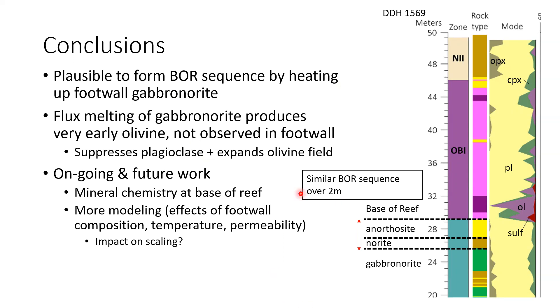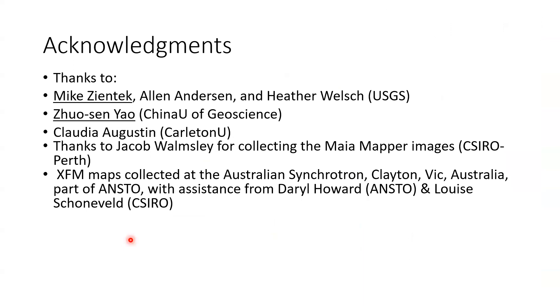In conclusion, it's plausible to form this base-of-reef sequence simply by heating up the footwall gabbronorites. The flux melting model doesn't seem to produce the same sequence of rocks seen at the footwall contact. There's still more work to do: detailed mineral chemistry would help determine what elements are zoned in the pyroxenes and better constrain the modeling. There are also scaling questions — sometimes this gabbronorite-norite-anorthosite sequence occurs over really thick packages of rock, over two meters rather than six centimeters, which may relate to mush permeability or initial mush temperature.